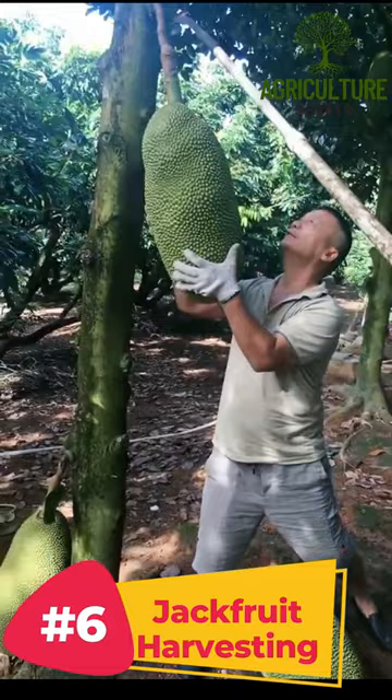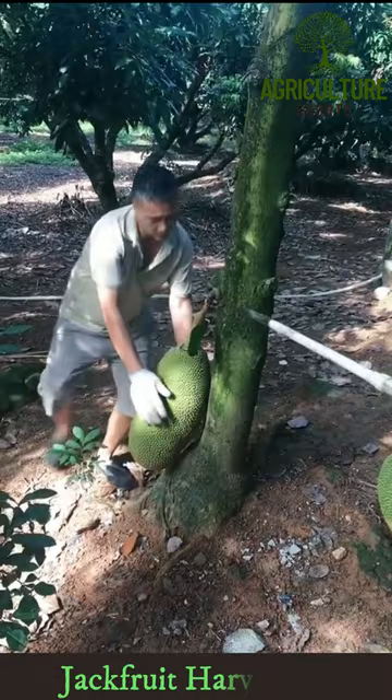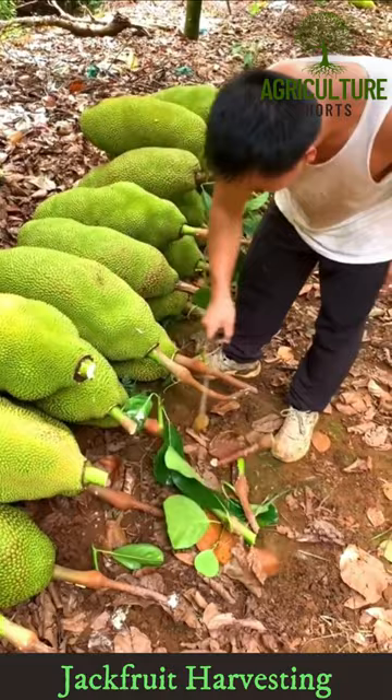Jackfruit is ready to be harvested when the color of the fruit starts to turn yellow. Harvesting is done by cutting off the fruit stock.